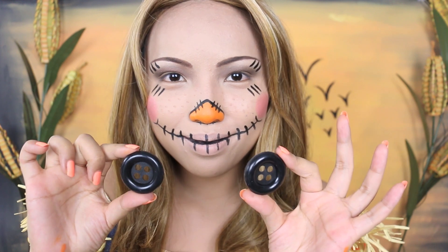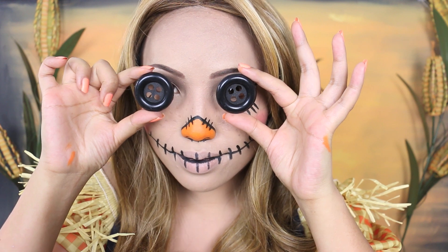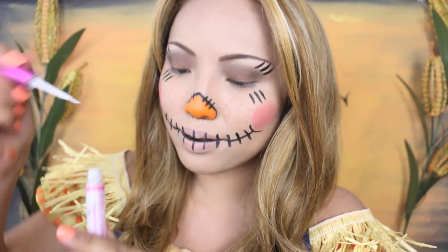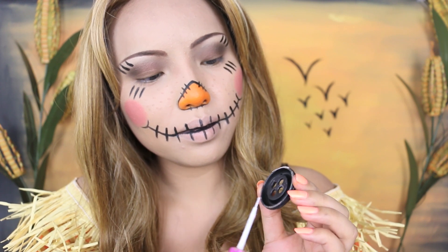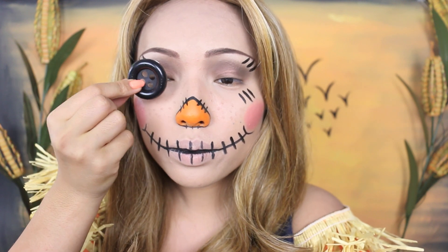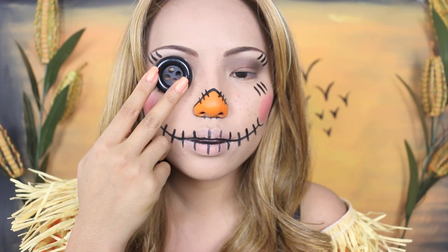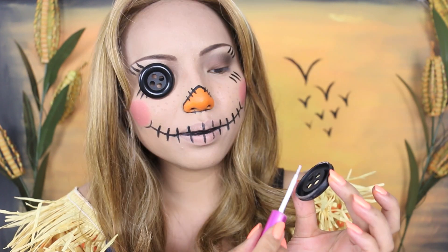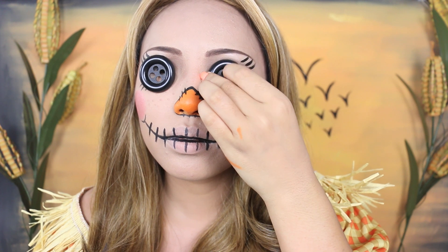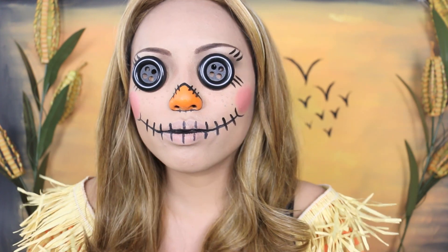Now for the best part — the button eyes. I got these buttons from Joann's and I can see right through them, so they're perfect. To glue them on my eyes I'll be using this House of Lashes lash adhesive, applying it on the top and bottom so it doesn't touch my lashes, and then I'm just gonna press it and wait for it to dry. I'm gonna do the next button. Also, wearing these is like wearing shades — I can see pretty well out of them and it's really comfortable.